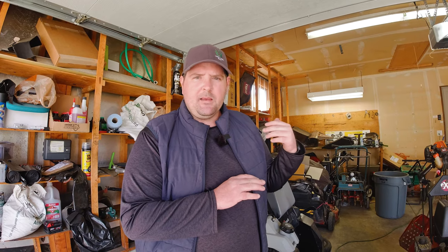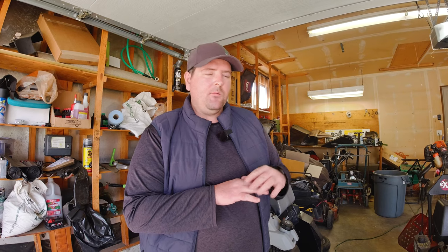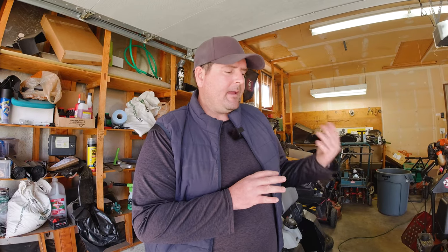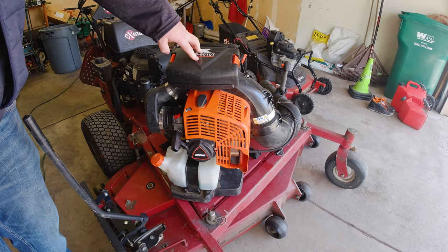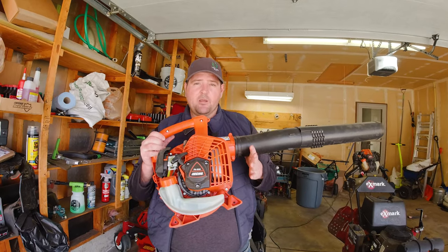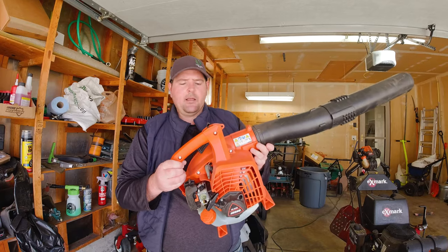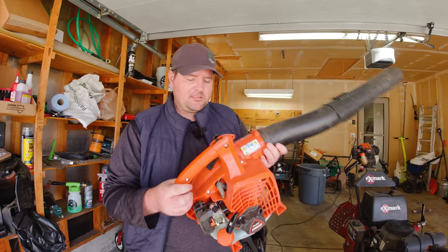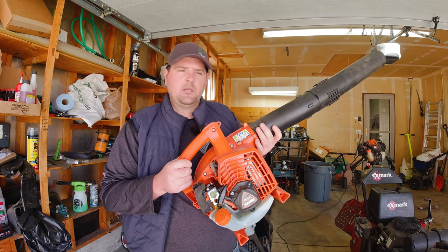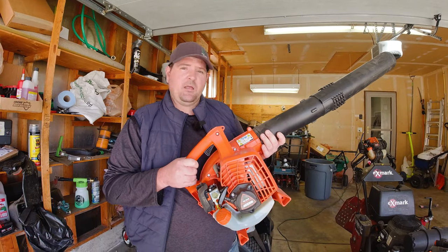Next we're going to go over the blowers I'm going to be using this year. I ended up picking up the Echo 9010 last year and it was a rock star for me doing fall cleanups, especially since I was doing a lot of this stuff solo. It's powerful, a little bit on the heavy side, but you can kind of feel that power when it's on your back. However, I think it's a little bit of an overkill for just blowing grass off walks and stuff. So I ended up picking up the other day the Echo PB2520. I used this yesterday for blowing off fertilizer and seed from walks — it's a nice little blower, nice and light. Obviously it's not going to be as much power, but I think it'll work really well this year.